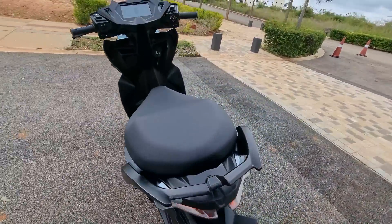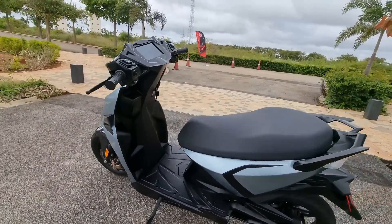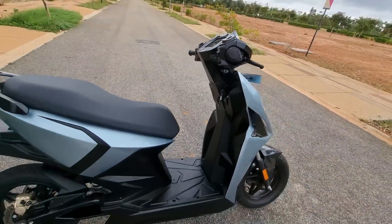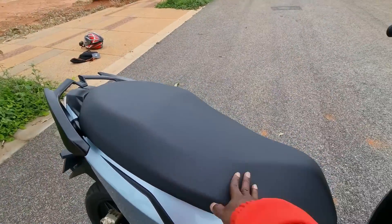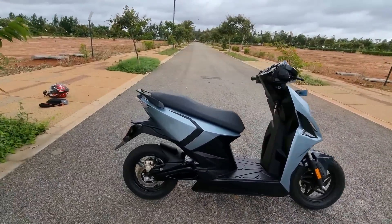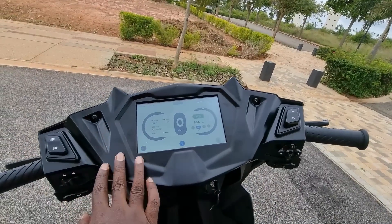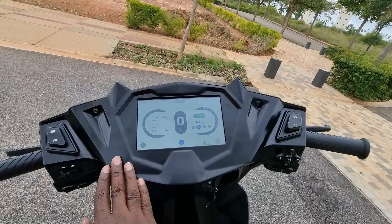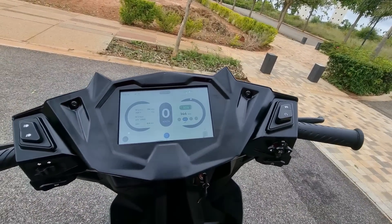The seat is nice and spacious, the floorboard is flat, and the legroom is decent. The front panels are carved out so there is decent room even for a six-footer. The seat is made of good quality foam and can accommodate a rider plus a pillion comfortably. The dashboard looks kick-ass, though this panel looks a little unfinished — I'm sure they'll fine-tune and chisel it further once the production variant comes out.